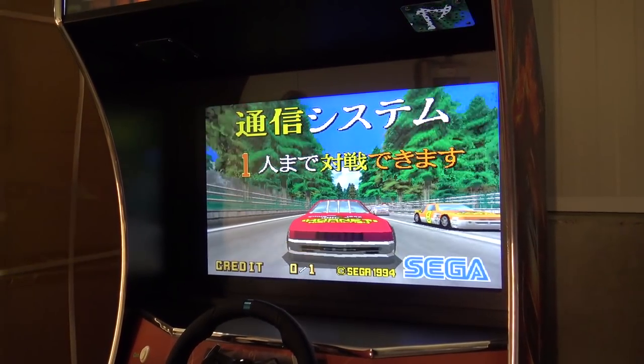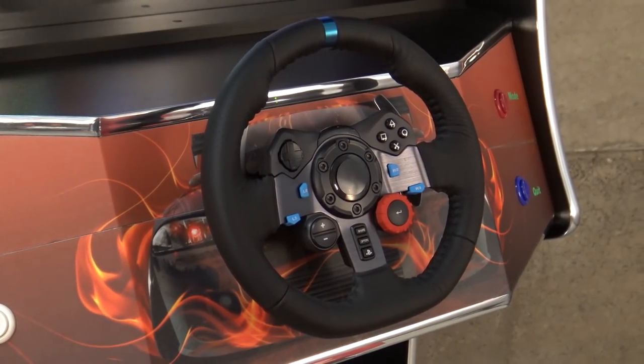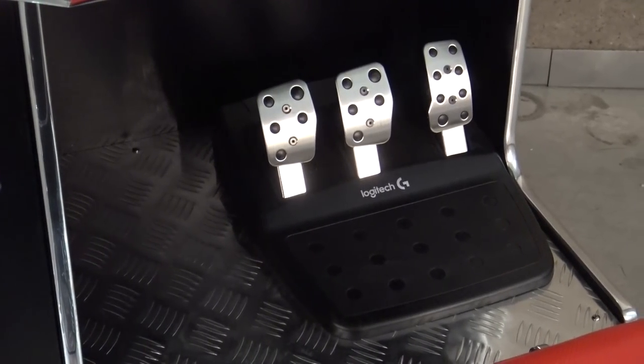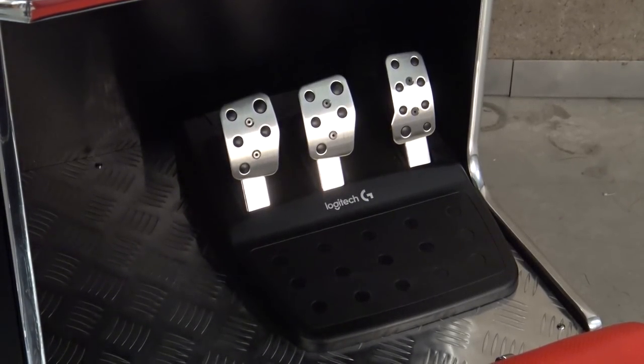What I also like about the cabinet itself is that it comes with a Logitech G29 steering wheel — this is a deluxe version with three pedals. So if you want to connect another device, whether PlayStation 4, Xbox One, or PC, it's very easy to upgrade and play modern racing games with this cabinet.